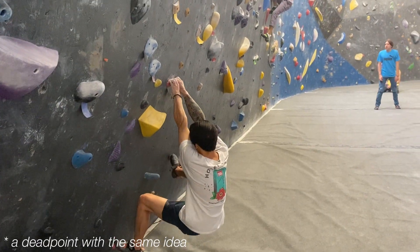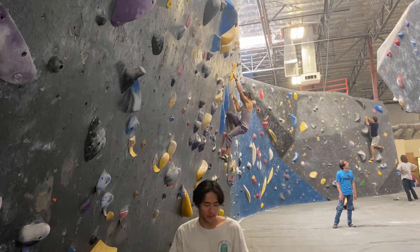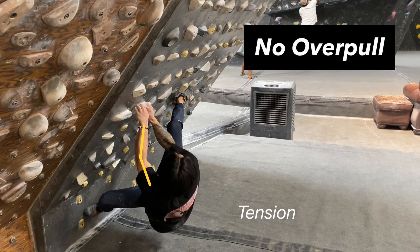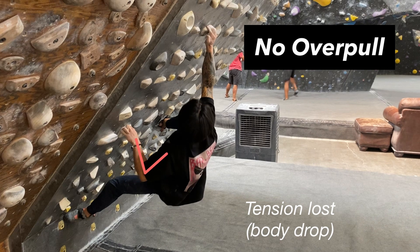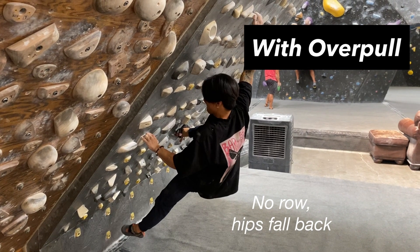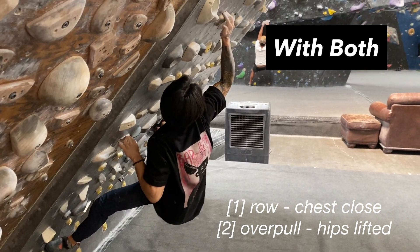In the case of a deep lock-off or even dead points that arise from similar positions, it's common for us to go from being under the hold to being on top of it. As our body goes from pulling from underneath the hold to being over it, we should then push down on the hold as if we were trying to mantle it. This will make it so that we are exerting force onto the hold for a longer period of time — this is sometimes referred to as an overpull motion. Individually, these motions can help the lock-off: the overpull lengthens how long you applied force on the hold, while the row from the compound forces section delays the time it takes before your body falls from the wall. But together, they made it so that I could keep my body close to the wall the entire time.